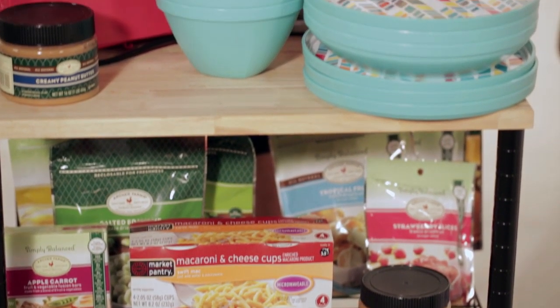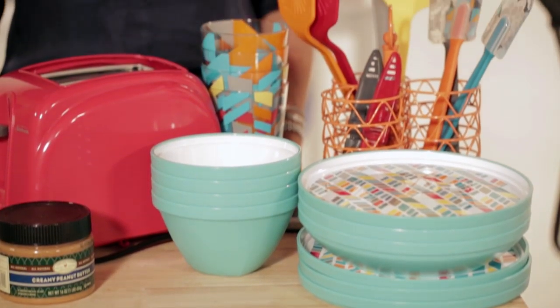Every dorm room or small space should have a little table for all of your snacks and small appliances. You can put your snacks on the bottom shelves. But when it comes to small appliances, especially in a dorm room, do not go with black or white.